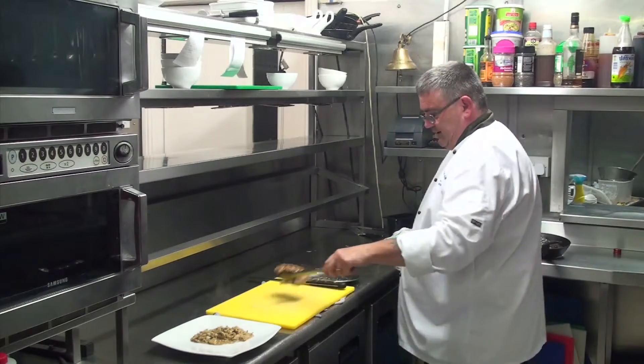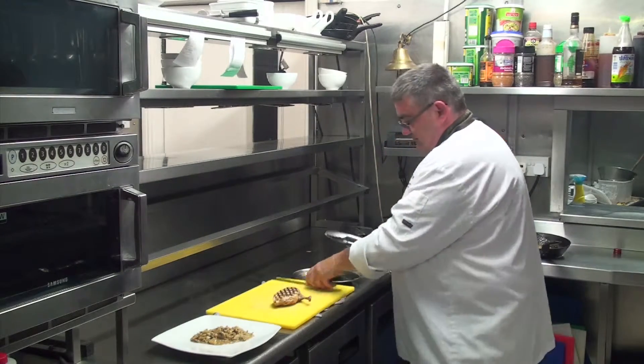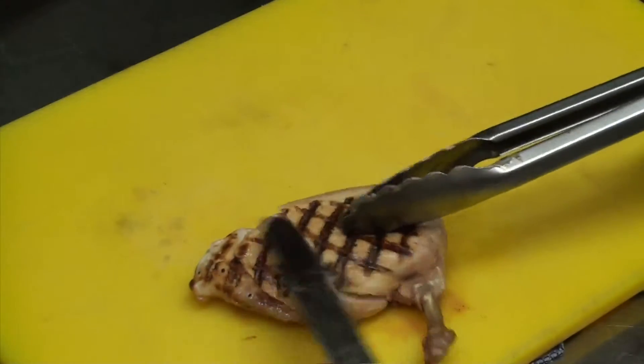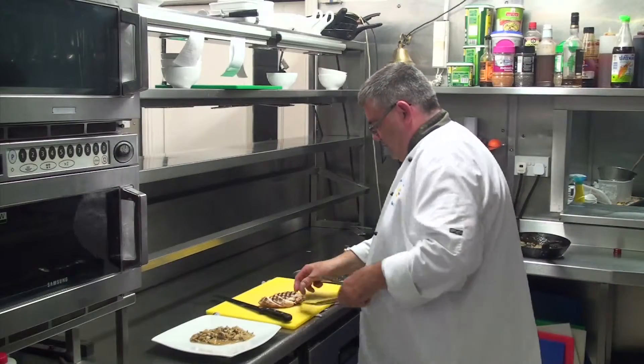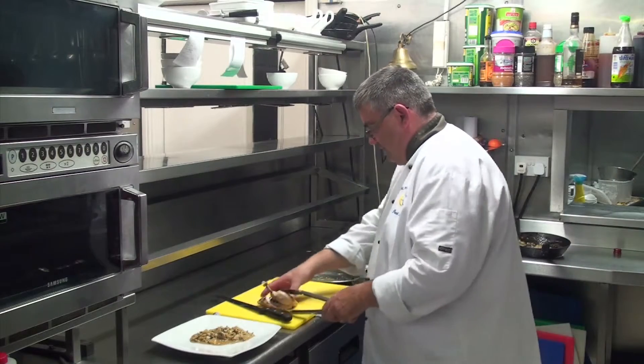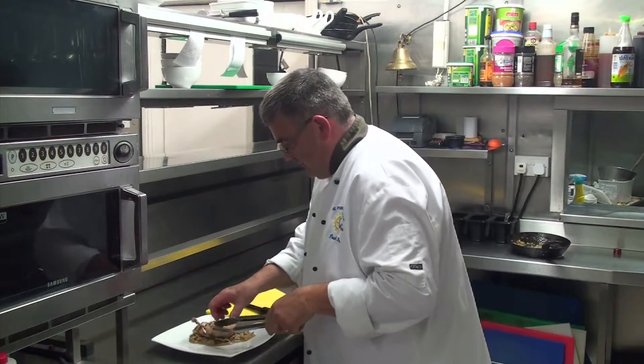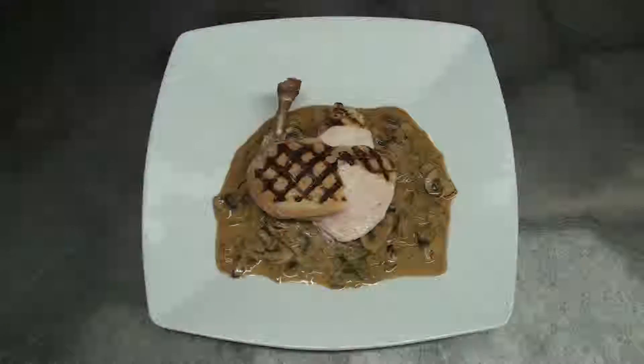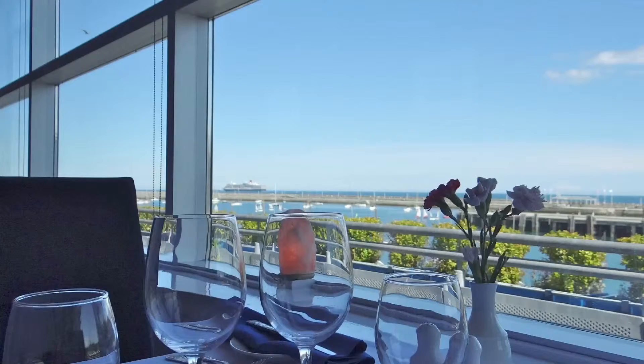And then we're going to carve our chicken and arrange it on the plate. Today we have our chicken with a mushroom, Irish whiskey and fresh tarragon sauce. Bon Appetit, thank you.